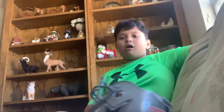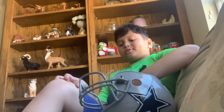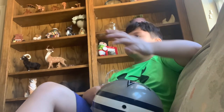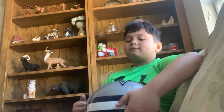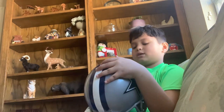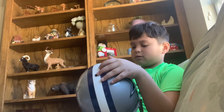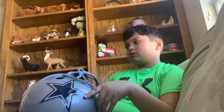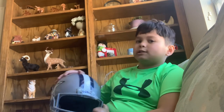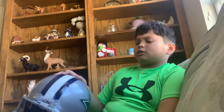In school football I play linebacker — that's the guys in the back of the line who sack the quarterback. That's me! I'm LB — linebacker, or LBer.